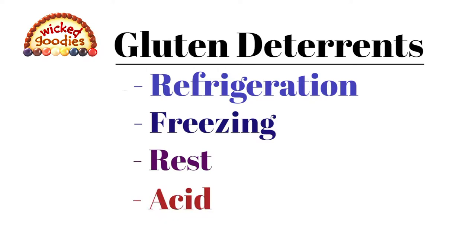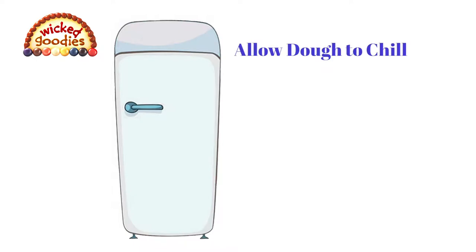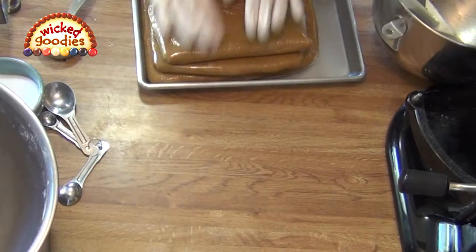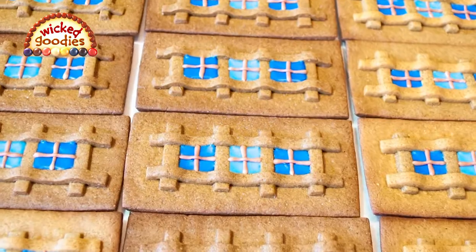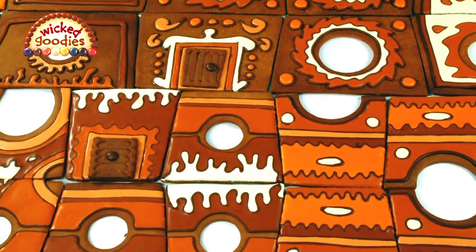Things that prevent gluten formation in dough: refrigeration, freezing, rest, and acid. This is why the liquid ingredient in this recipe is vinegar, not water. Lower temperatures help gluten relax so that it doesn't fight against the rolling pin or cutting tools. For best results, allow your gingerbread dough to chill in the refrigerator between each stage of handling — first after it's made, then after it's rolled out, and once more after it's been cut to size. The gingerbread cookie recipe that comes with this master class is a family heirloom, modified specifically for cookie house building and tested on fairly large competition pieces.